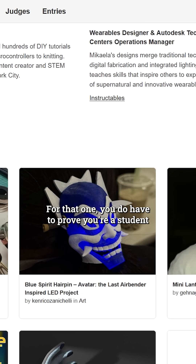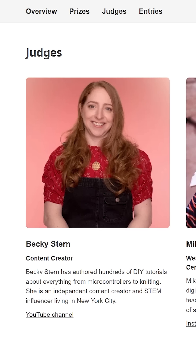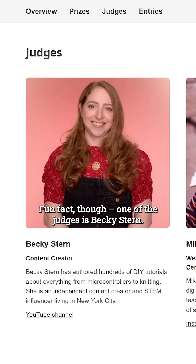For that one, you do have to prove you're a student enrolled in high school or a post-secondary institution. Fun fact, though — one of the judges is Becky Stern.